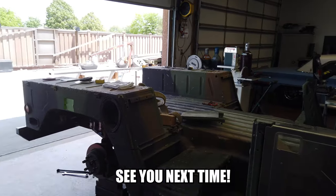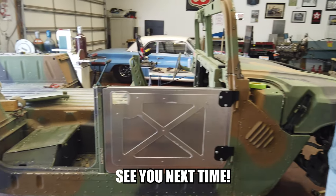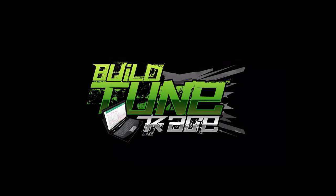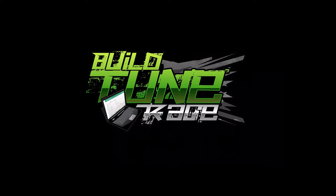It's gonna turn out pretty neat. Let us know what you guys think of this thing so far.